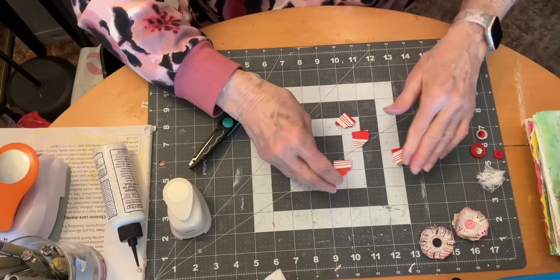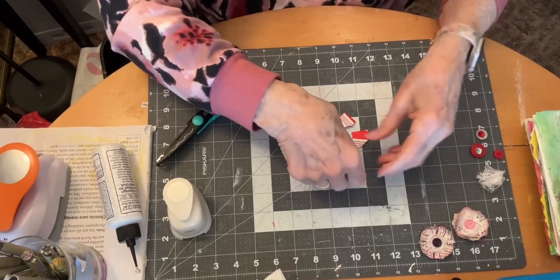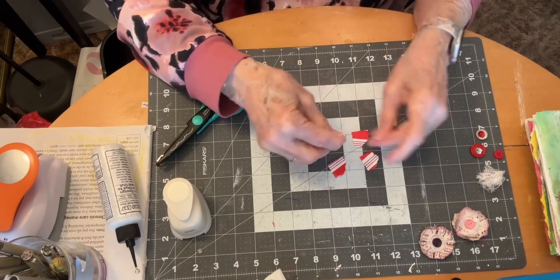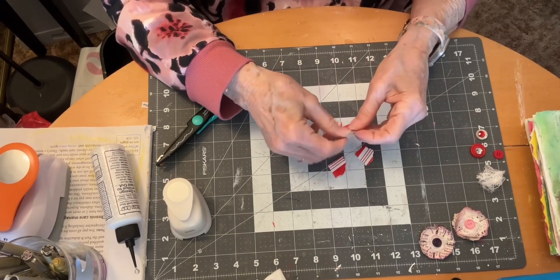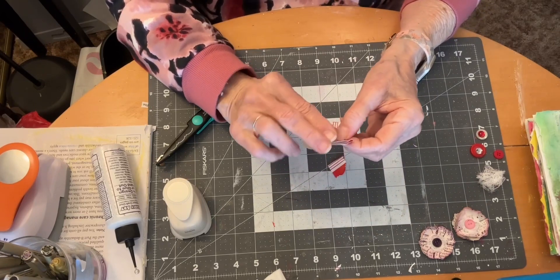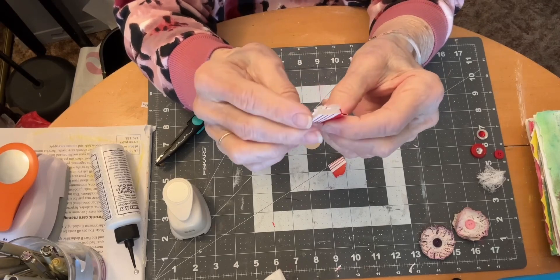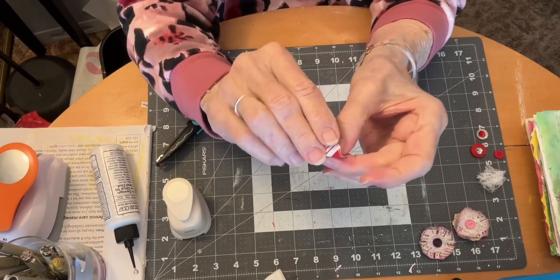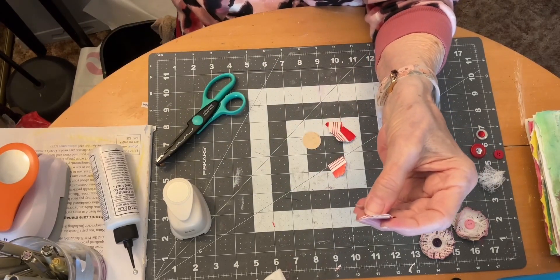Once those are glued together, take your one inch circle and we're going to glue them to the one inch circle. But before you do that, you kind of crinkle them up at the top — smush them around and crinkle them. You could probably use a pen or something to try to roll them.